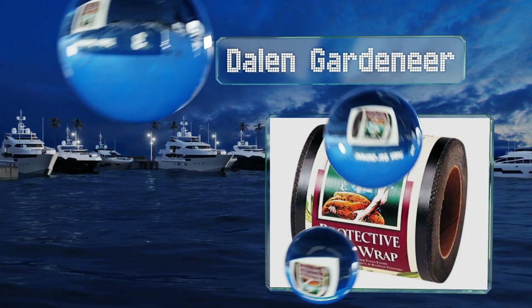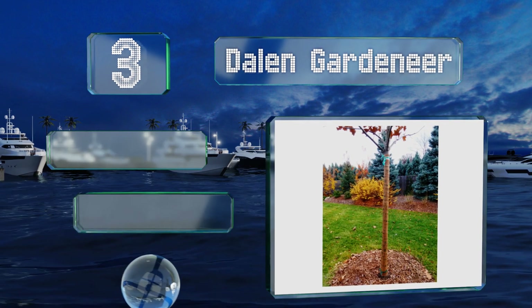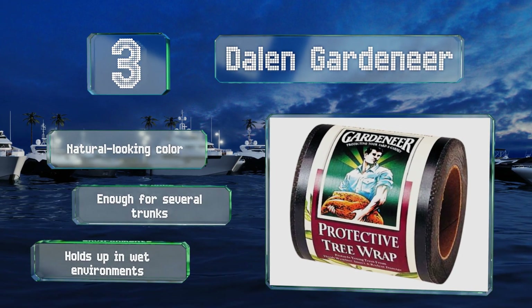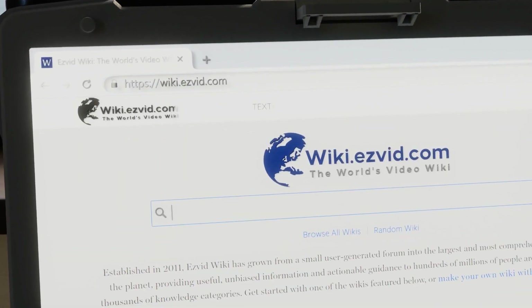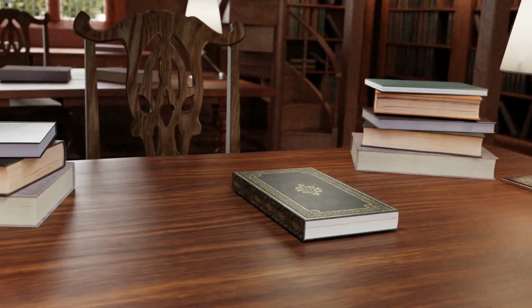Nearing the top of our list at number three, the Dayland Gardener is useful not just in cold weather but in the summer heat as well. It'll help your trees maintain an optimal temperature, which will enable them to reach their full potential. It comes in a natural-looking color with enough for several trunks, and it holds up in wet environments.